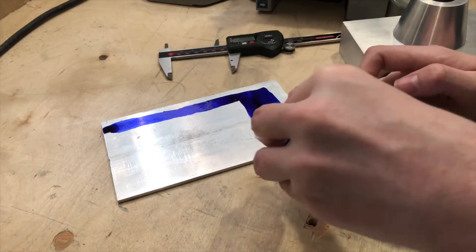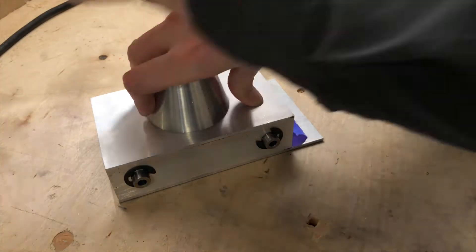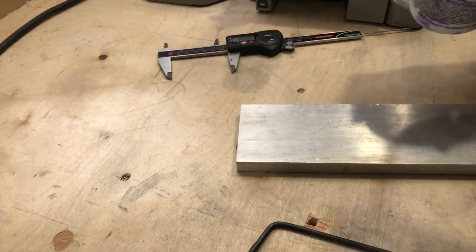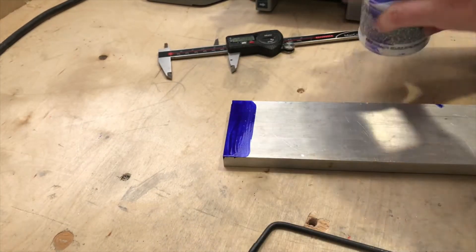I start by marking out and cutting all the aluminum needed for this project. The larger piece you see here is used for the door itself. The two smaller pieces will be used for a sliding mechanism that I'll explain later in the video.